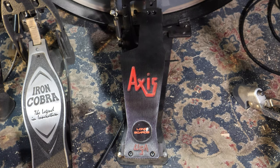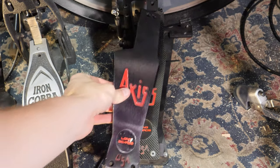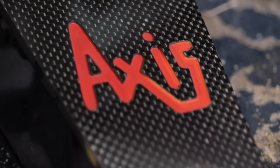The carbon fiber footboards are the same dimensions as the classic longboards, so you can simply swap them out and get right back into drumming. And as an added bonus, they look super dope.